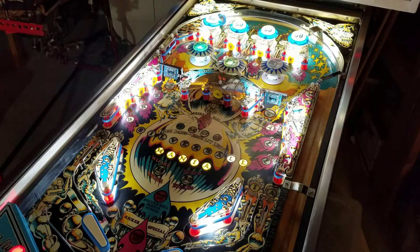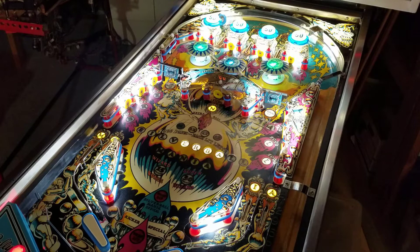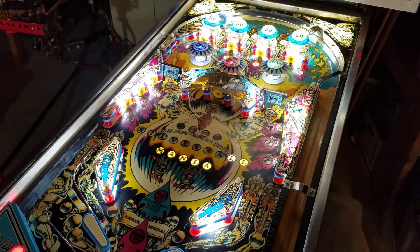So you just got done installing your LEDs in your early solid-state pinball machine and this is what you see right away — lots of flickering, lots of issues. It looks kind of not great and it does not match what you saw with the incandescent bulbs prior to teardown. There are a couple different ways that you can fix this, and we're going to cover those here on the Pinball Workshop today.